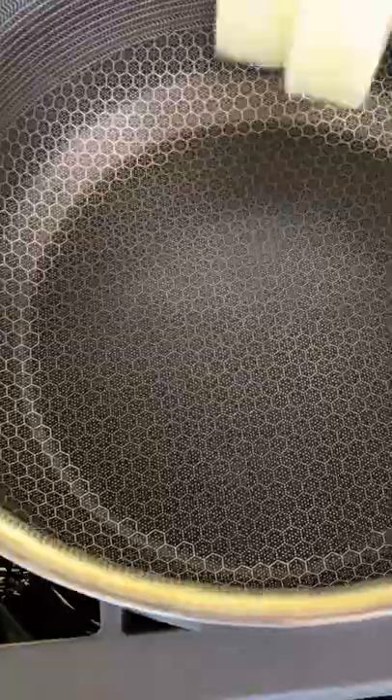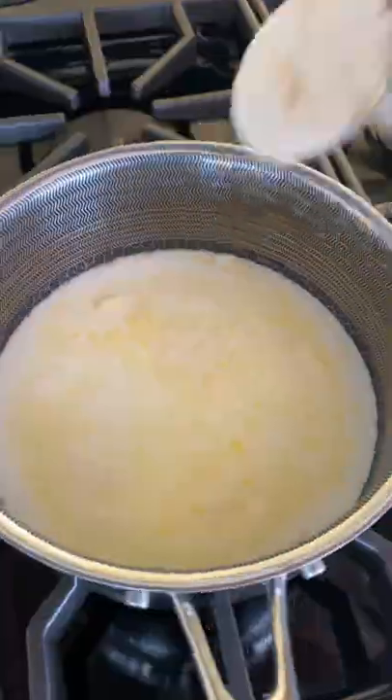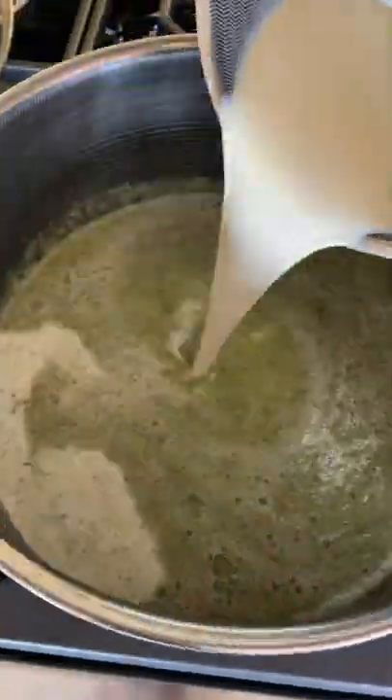Let that simmer for 10 minutes, then either use a regular blender or immersion blender and blend until smooth. Now we are going to add the cream.